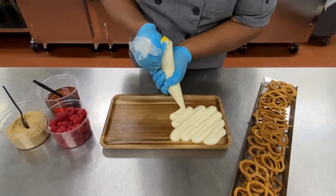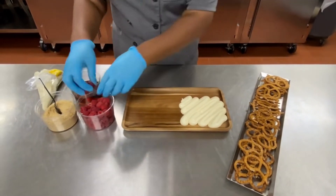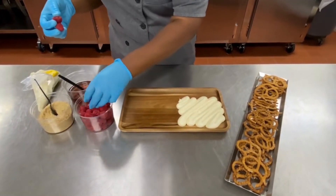So I just pipe down the sweetened cream cheese. And if you don't have a piping bag or don't want to use one, that's not a problem at all — you can just put some down with a spoon.